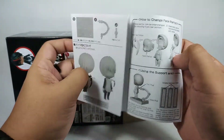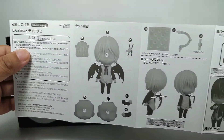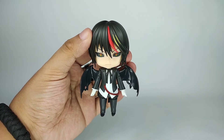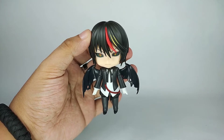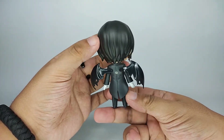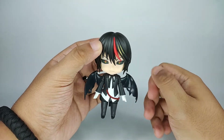As usual we have the manual here. We have the figure on his default look. The wings are removable, so let's give him a little spin. Now let's check out all his accessories.